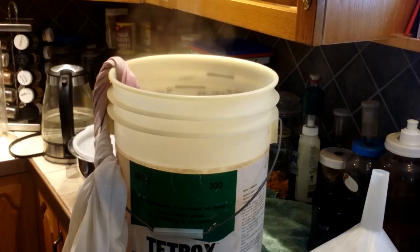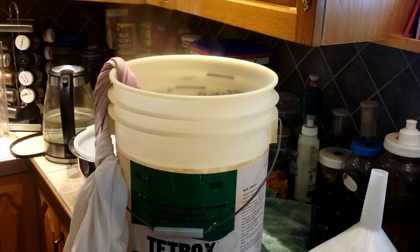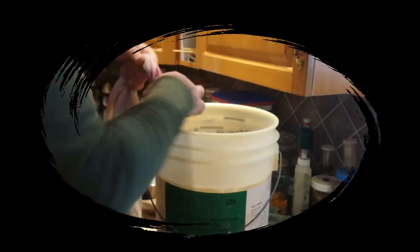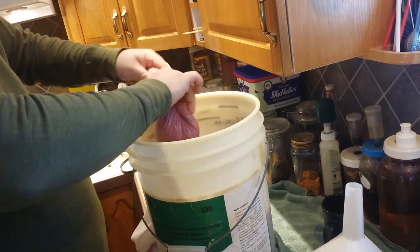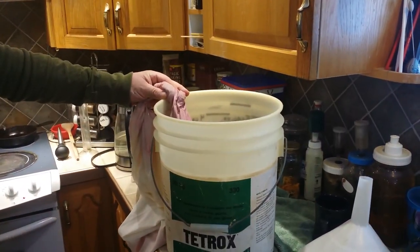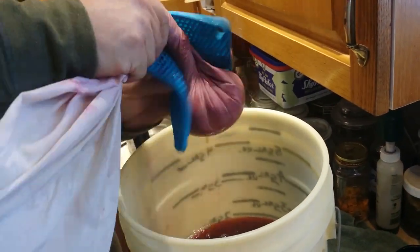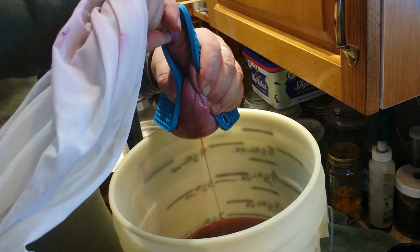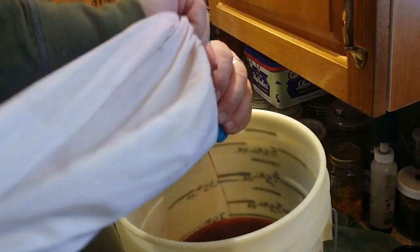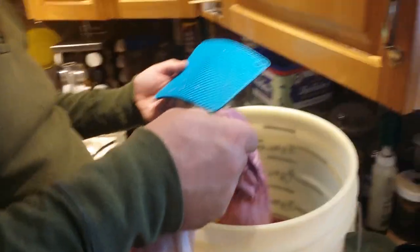So I'm going to let that cool a little so that I can wring out the bag of pulp. I'll be back with you shortly. The rest of that is chicken feed.